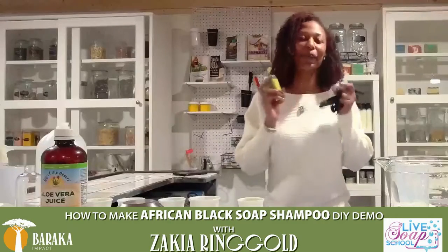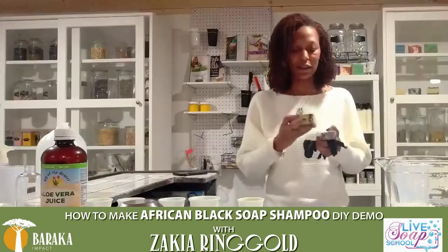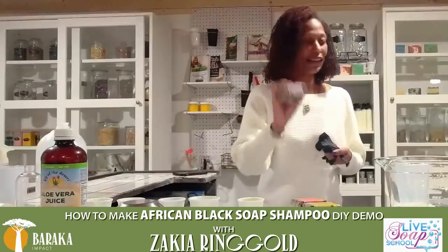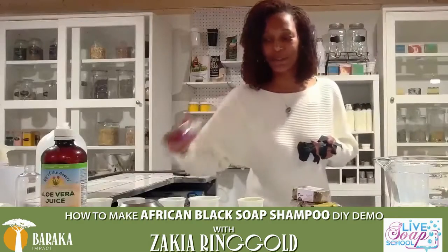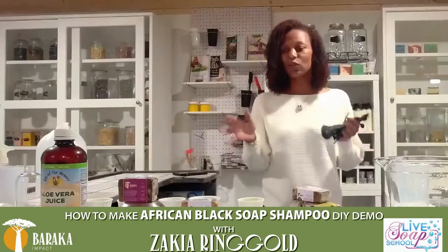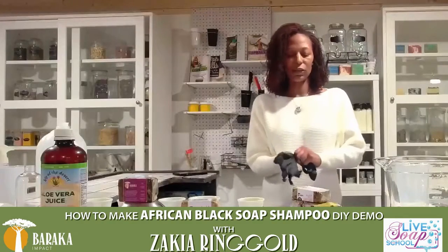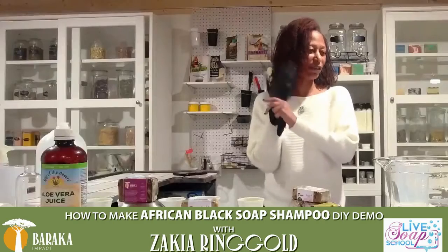We do have African black soap from Baraka Shea Butter. What was new to me is they actually have different varieties of the African black soap. There is this one here — it has mango. There is also banana, a regular organic shea butter, a mixed fruit, and also the traditional shea butter version as well. A lot of people wonder what you can do with African black soap. Nyla actually uses African black soap for washing her face — teenagers, acne-prone. It just gives a really good cleanse, especially if you're oily.